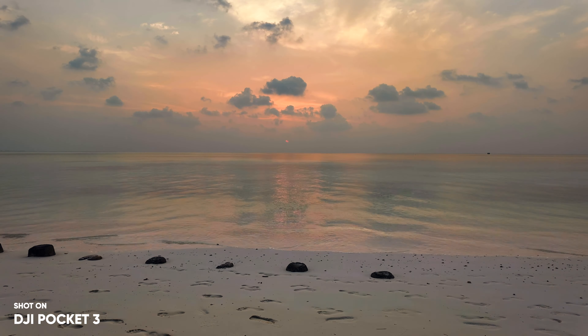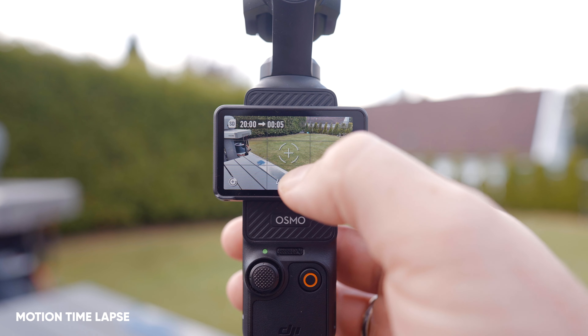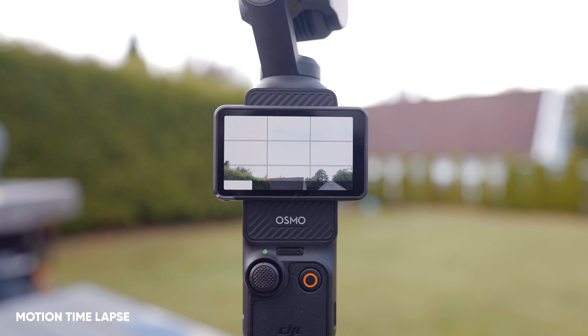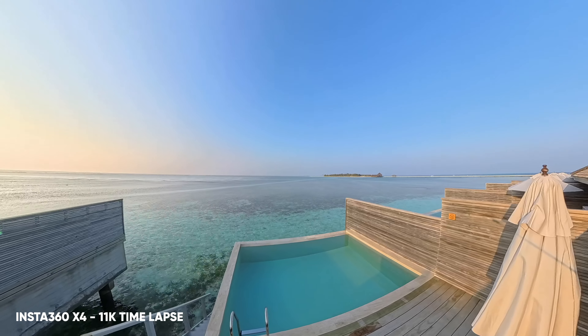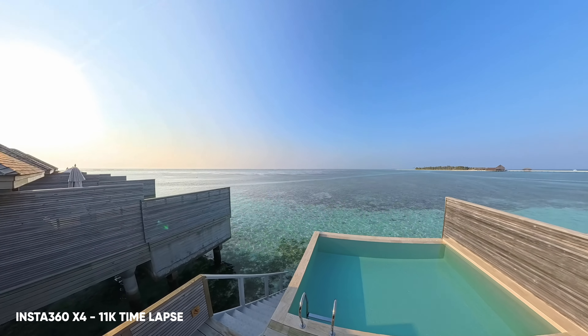Instead of having those static timelapse shots you get from a regular action camera or your phone, I can use the pre-made presets or set my own custom waypoints and make it look exactly how I want — and this is fantastic. This kind of reminds me of the X4, which shoots 360 timelapses that I can adjust later in the Insta360 Studio or mobile app. But the difference here is that with the Pocket 3, I don't have to go through software in order to make the video look good.